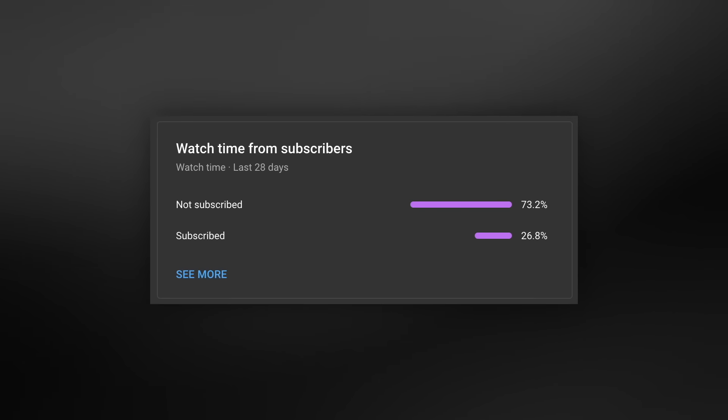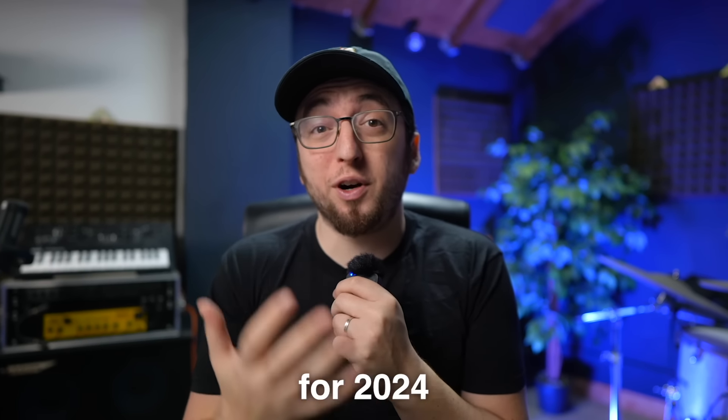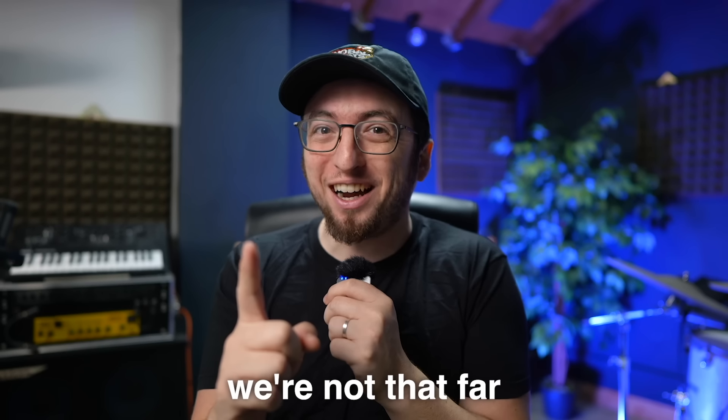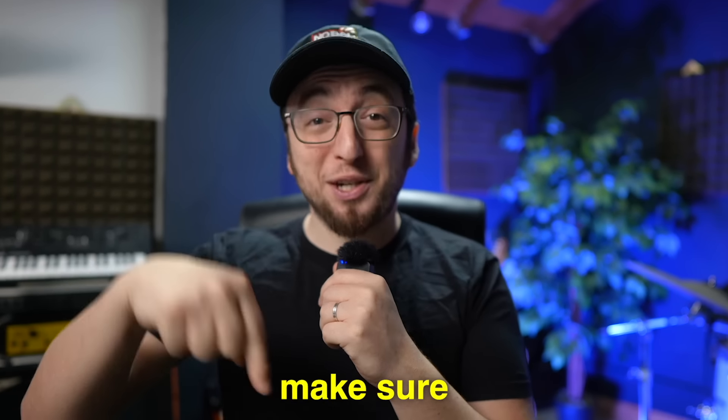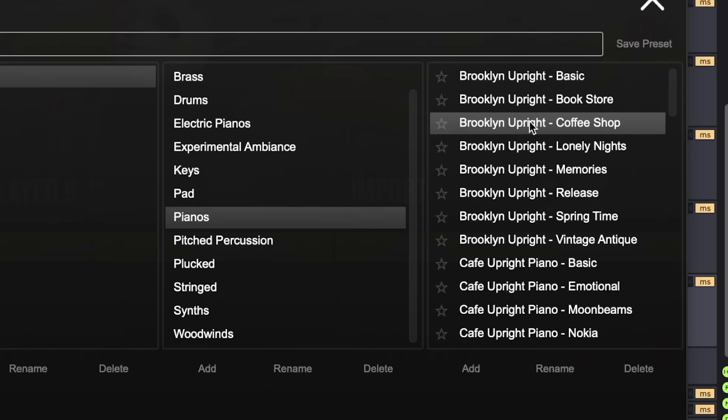By the way, YouTube is telling me that 73.2% of you guys are not subscribed to the channel. Honestly, one of my biggest goals for 2024 is to try and make it to half a million subscribers. If you're enjoying the videos and you want to see more, make sure to subscribe. But this chord doesn't really fit the vibe of the song though, I don't like it. What else we got?